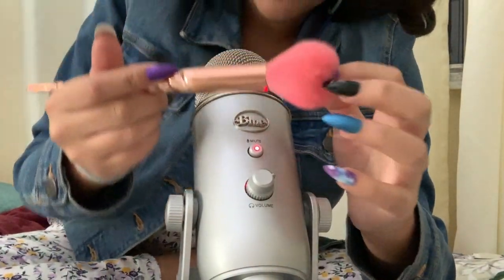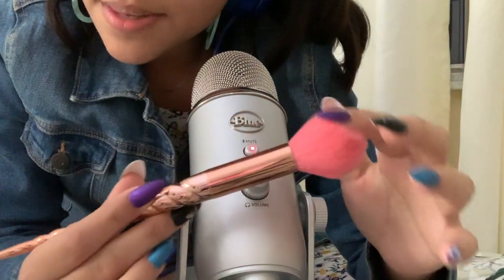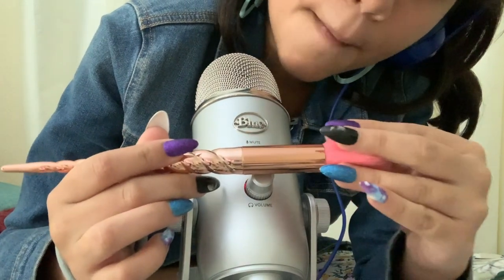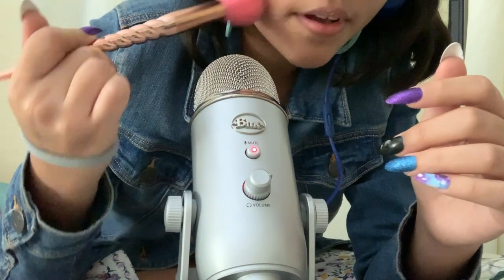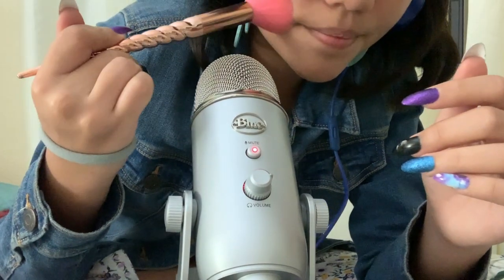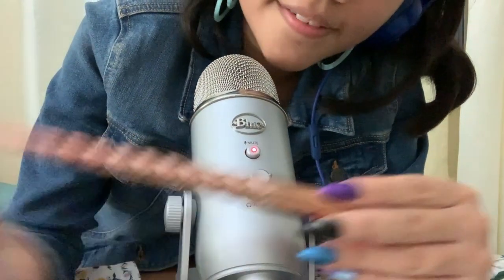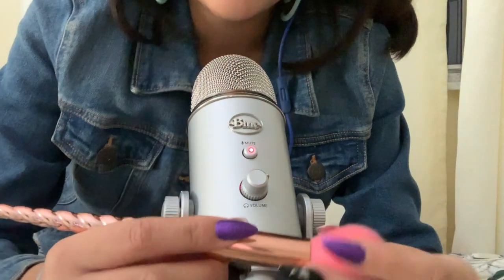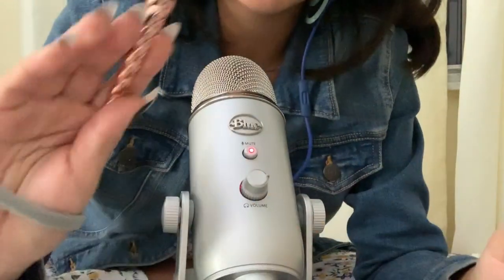I have this beautiful brush with me. It has pink fluff at the end to brush your face with, and this beautiful spiral, also known as a unicorn horn pattern.